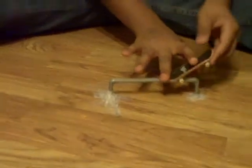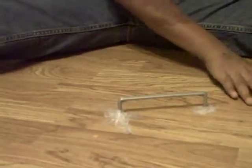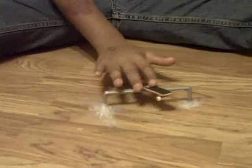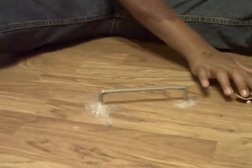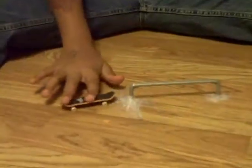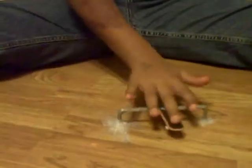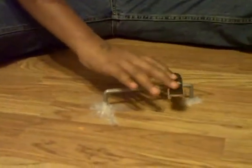And then at the end, you're either going to pop and do a trick off of it, or you're just going to land. So it should look something like this. Or something like this. Or, if you want to do a trick onto it, it should look like that.